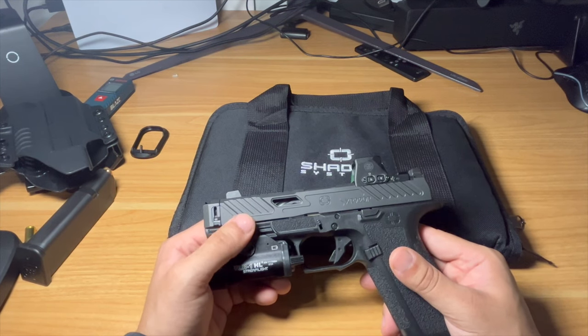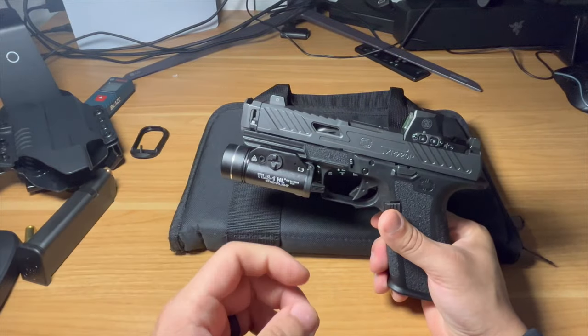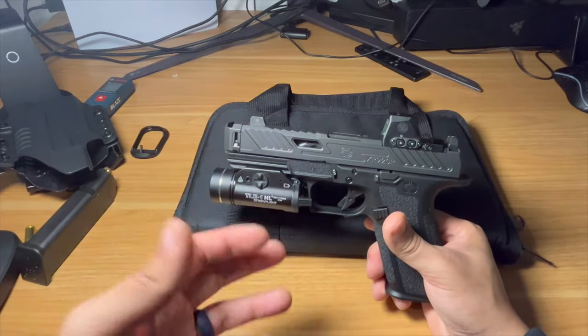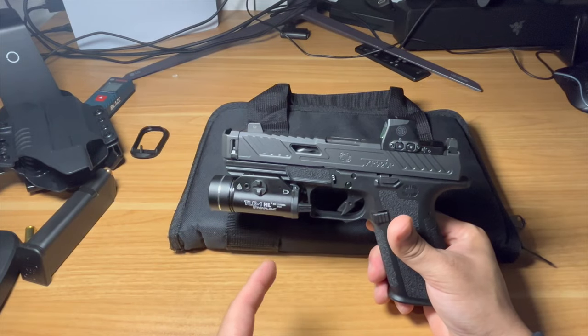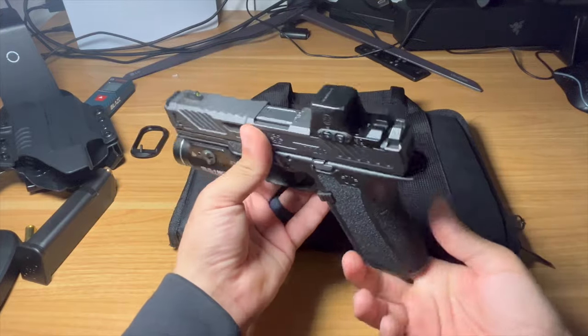This has been my favorite gun out of the box I've ever owned — flat out. I love the color scheme, I love that I was able to choose a dark barrel. They also have a bronze barrel option. I actually have another one with that combination coming for a future video, so stay tuned.